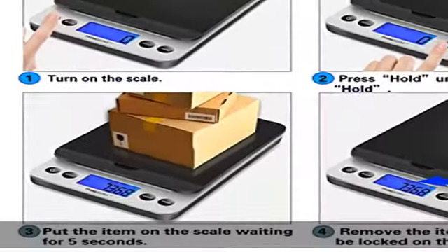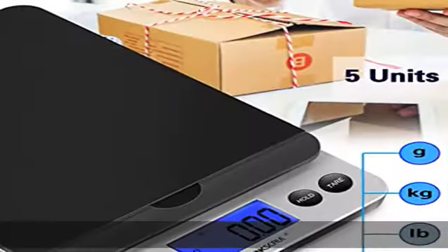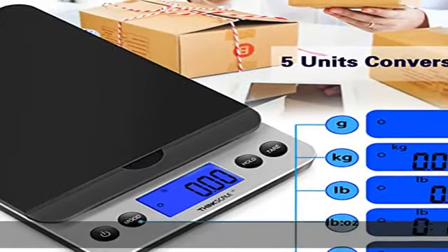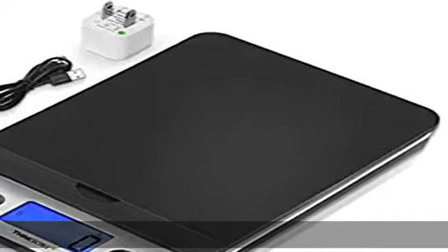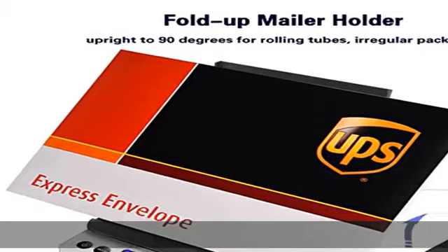Support and warranty: Think Scale is dedicated to 100% customer satisfaction. We offer a 2-year warranty on our weight scale for packages. If you have any problems with your packaging scale, you can contact us at any time.